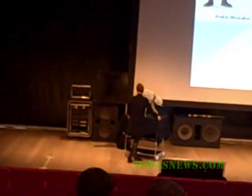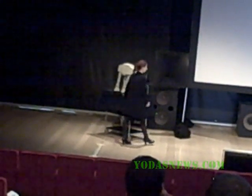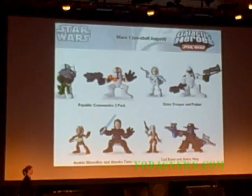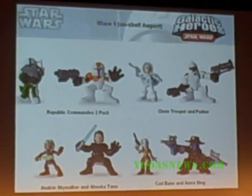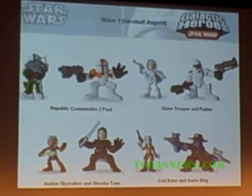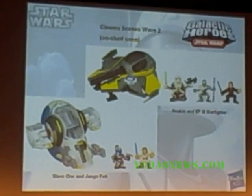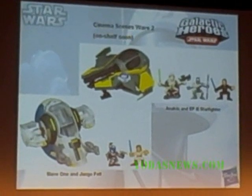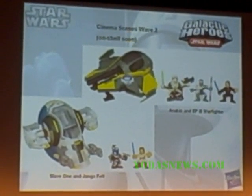Galactic Heroes will continue — we'll have about 10 or 12 two-packs coming out through the course of the year. We're starting to get into some more great fan-favorite figures: Captain Rex, as well as some expanded universe characters like Republic Commando — it's been a long overdue Galactic Heroes debut. And for Cinema Scenes coming out through spring, we'll have Jango and the Slave One, and Anakin's version of the AT-AT with Jet Star troopers.